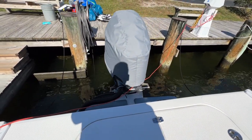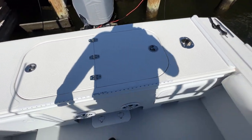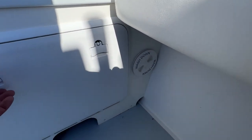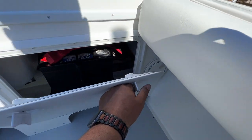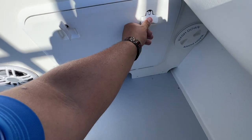If you're familiar with Steigercraft, they include a very large live well. On the other side we have the wash down pump and also another battery.